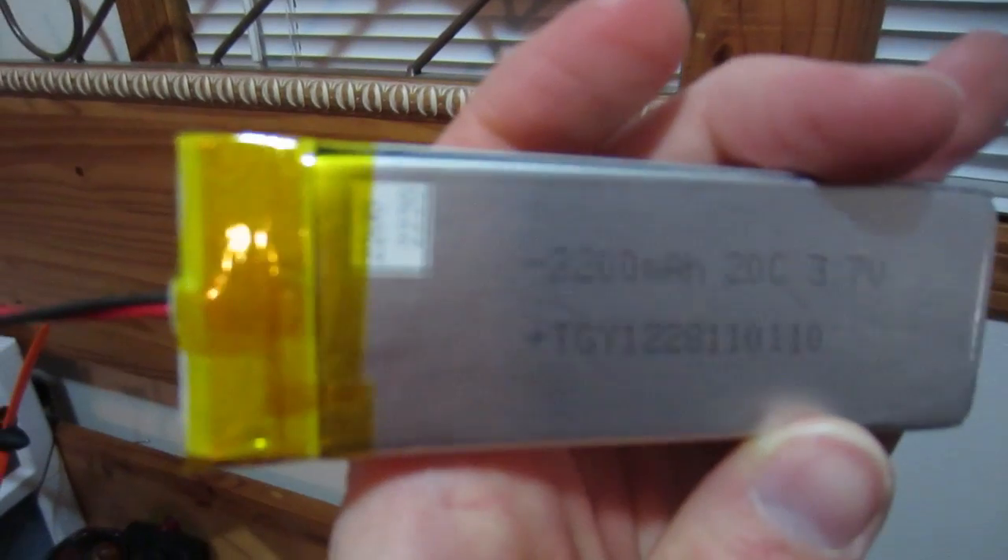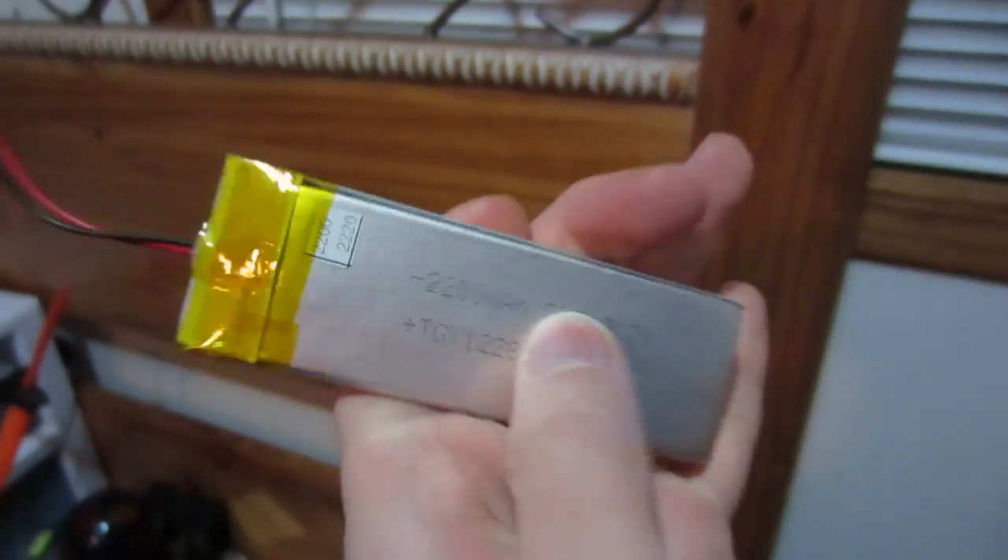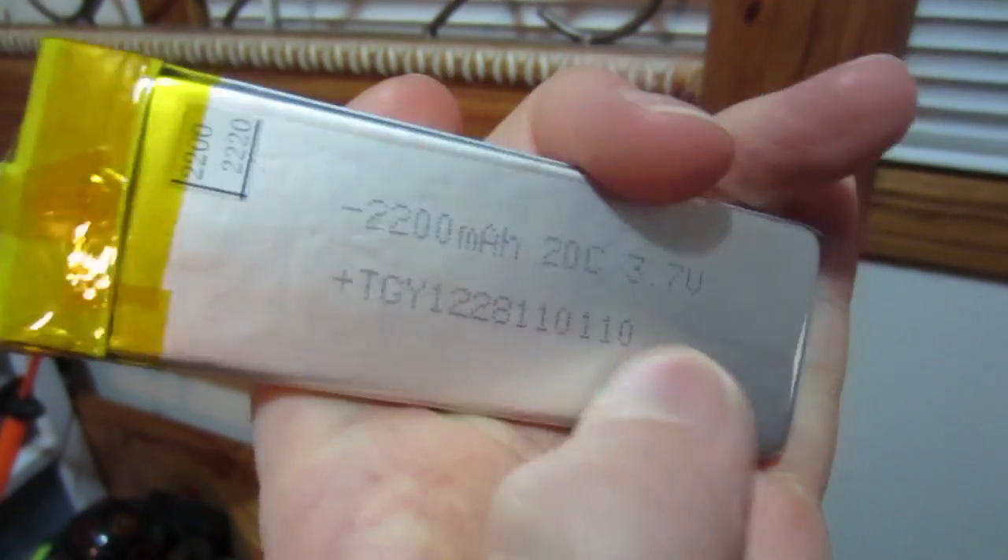2200mAh, 20C, 3.7V battery. What does the C mean? I know it has to do with current, but what does it stand for?